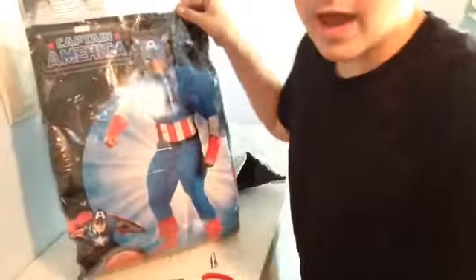There it is — I got an ash costume in this kind of thing.